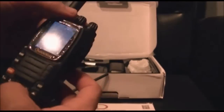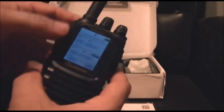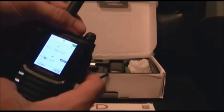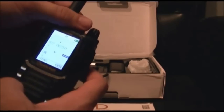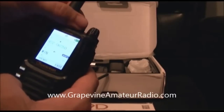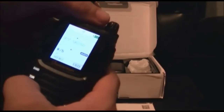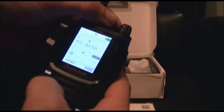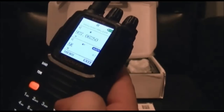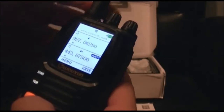It's got 999 memory channels in it. You can program those for receive-only channels or for transmit channels. You can turn the annoying beep off if you want to, and you can turn the voice off too. One thing I noticed: the step size only goes to 5 kHz — it does not go down to 2.5 kHz. This is the very first release of this radio.